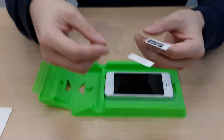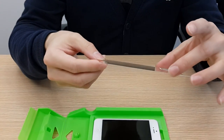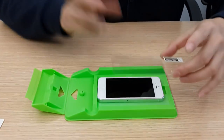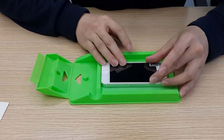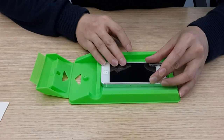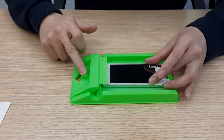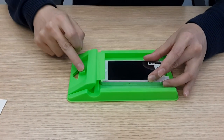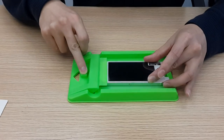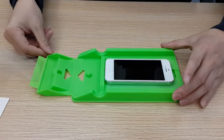This is just a common screen protector. I'll show you how it works. First, you need to do the alignment by yourself, which is the same as what you've done manually before. When you finish the alignment, just press down. At the same time, you need to hold the screen protector and press down the bottom, then press a little bit here. Then you need to open the cover.